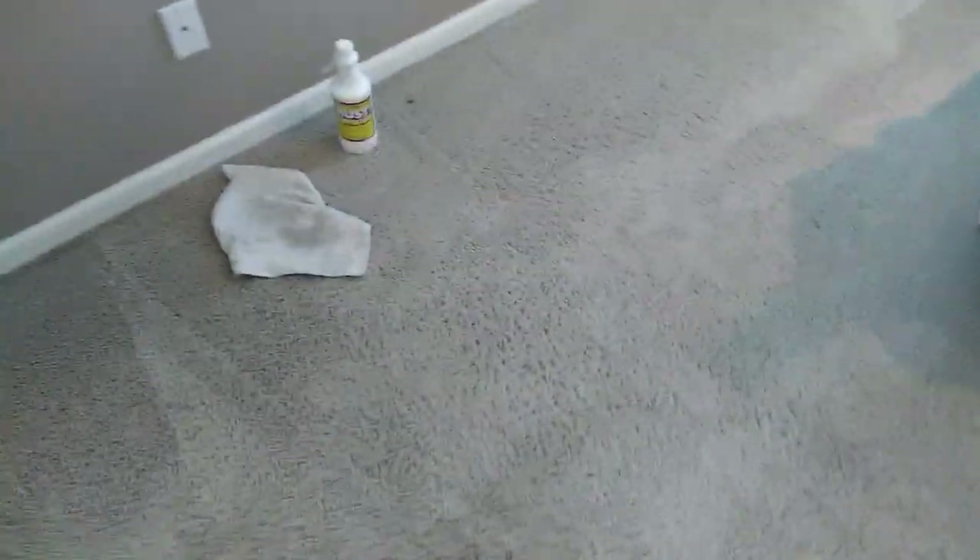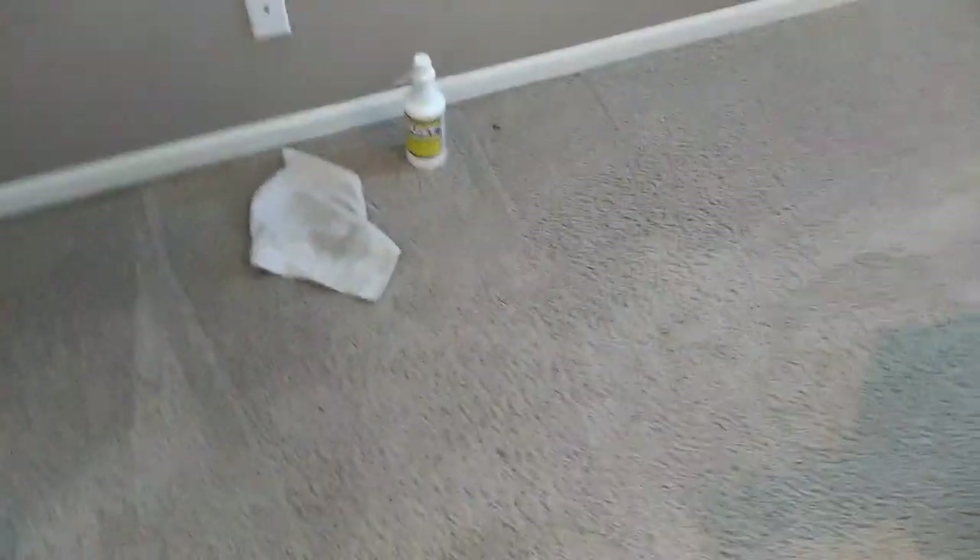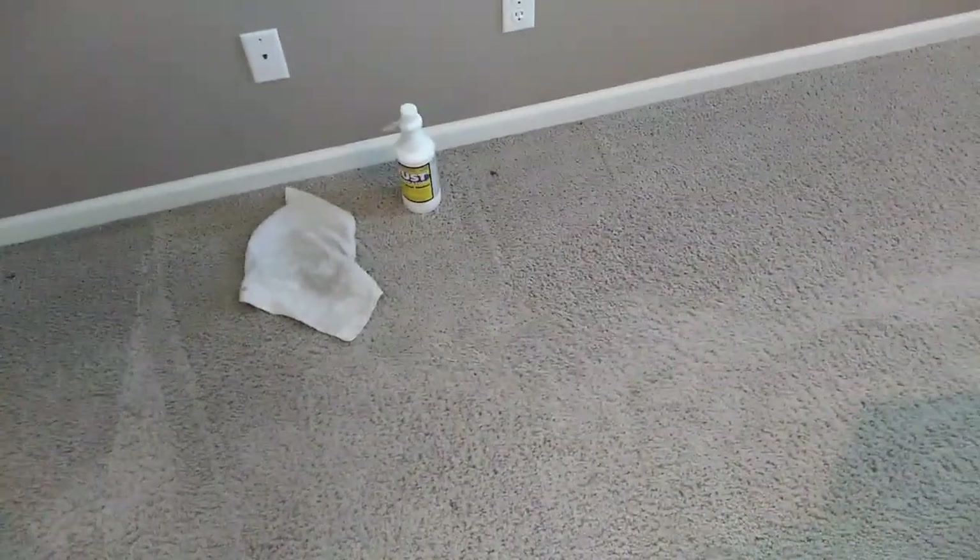There might be a few issues all around the beds, the walkways around the sides of the beds, and the entryways. I've got my rust remover and a white cloth ready. I want to apply it right before I extract so the remover doesn't stay in the carpet too long before it's time to extract.